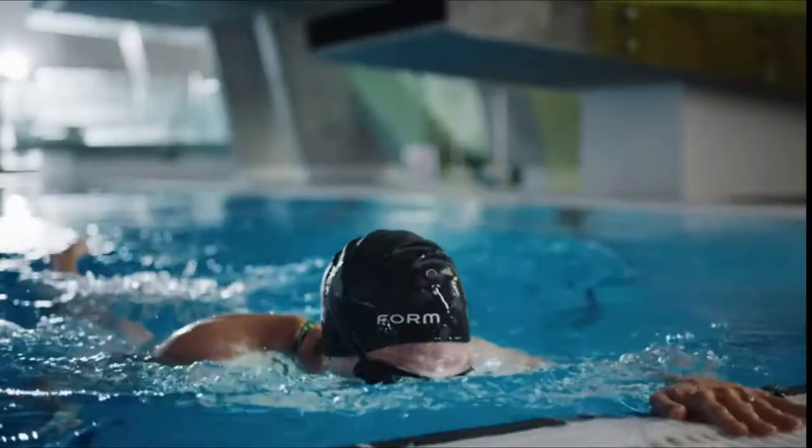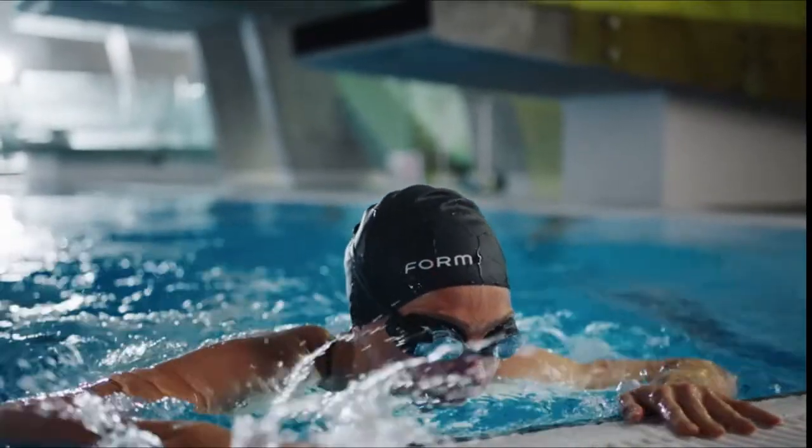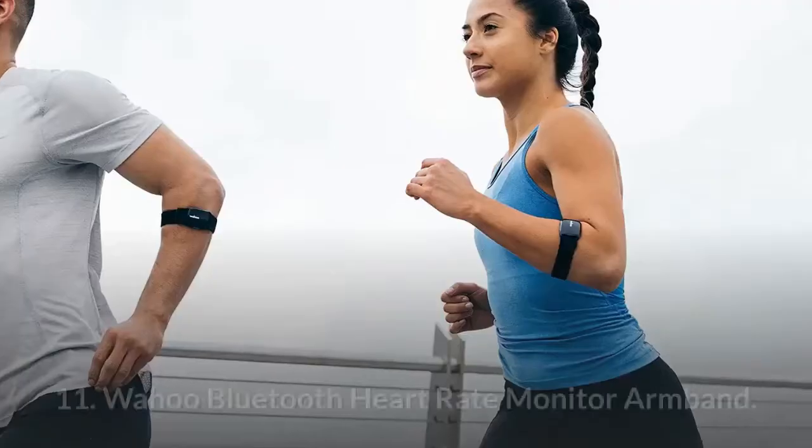If life for you is the day-in and day-out grind for glory, then stop guessing and start swimming with the Form Swim Goggles. It's about time.